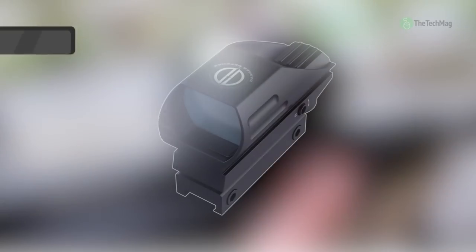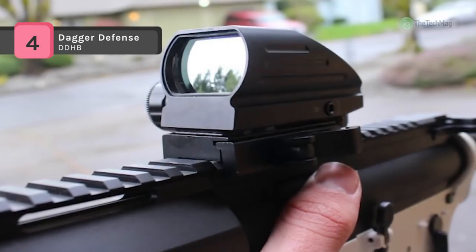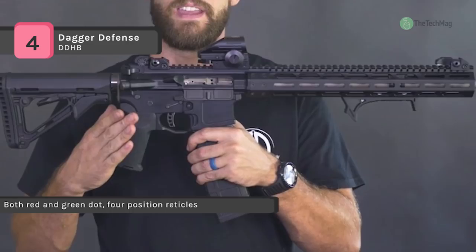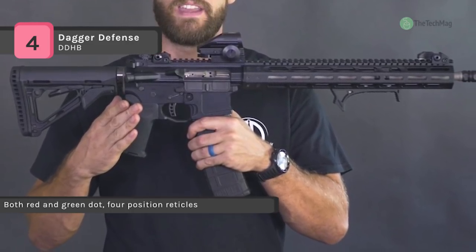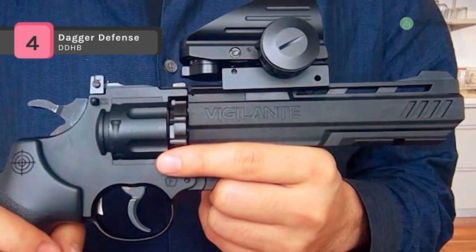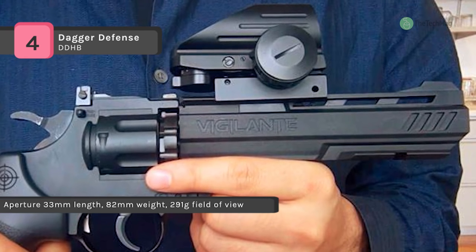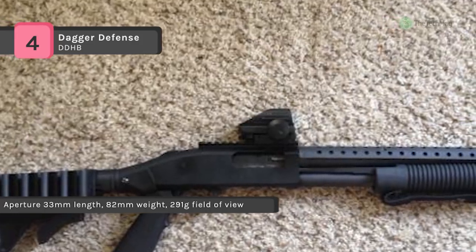The Dagger Defense DDHB is constructed of aircraft grade aluminum and has an ergonomic design which saves space on your rail for other accessories. It is equipped with a locking set screw to stabilize your sighting adjustments, and includes the required hex wrench to adjust your elevation, which is based upon target movement. Using the rotary adjustment knob, the user can choose the brightness intensity and between red and green reticles.